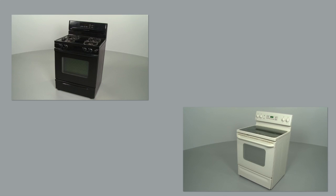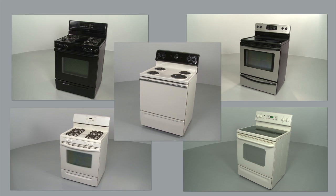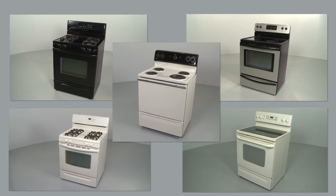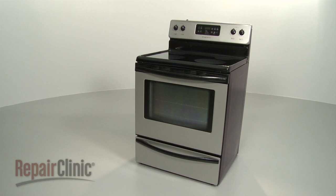Not all ranges look the same, but all of them feature a stovetop and oven which operate on similar principles. In this video, we will address how an electric range operates, as well as potential problems you may encounter.